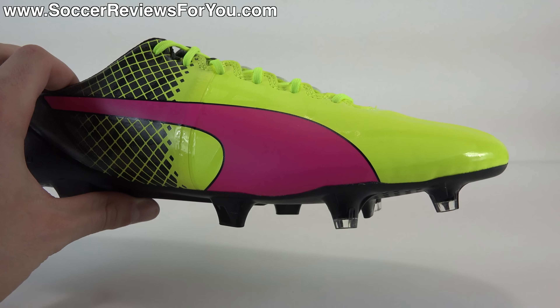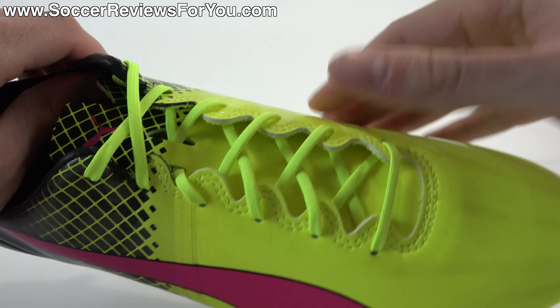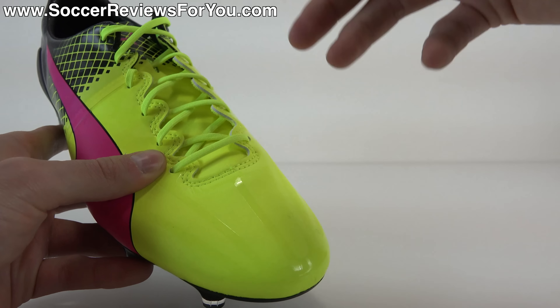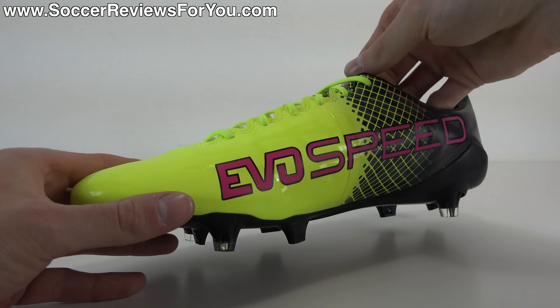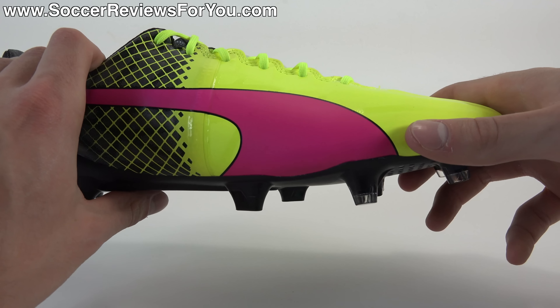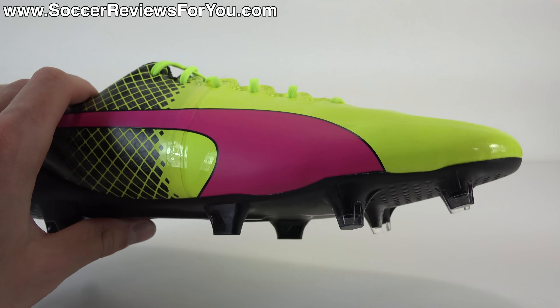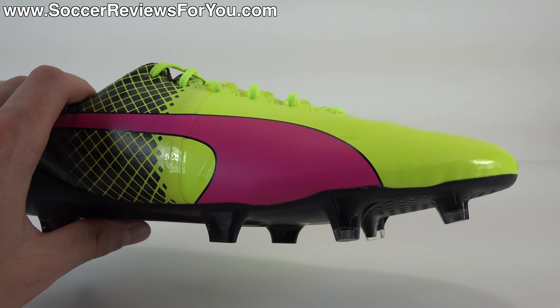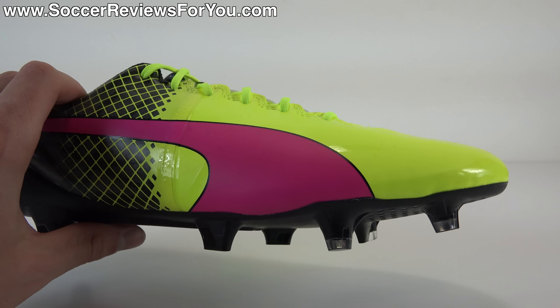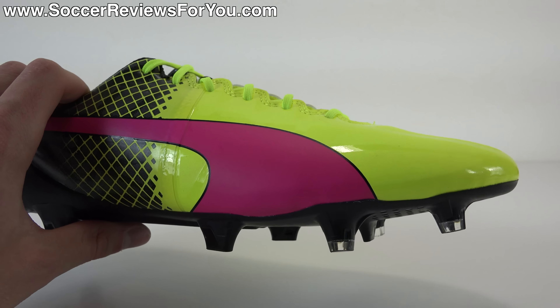As far as tech specs go, it does feature a microfiber upper that's been redesigned from the EvoSpeed 1.4, which I thought was really, really good. This does seem and feel a little bit thicker, but the softness is still there and it feels pretty similar to the EvoSpeed 1.4 — although the shape and fit is a little bit different. As far as touch is concerned, it's definitely not going to be as thin as something like the Nike Mercurial Vapor 10, but it's still going to provide that barefoot feel with a very slight amount of thickness that kind of takes the edge off when you make contact with the ball. So if you don't necessarily want that super thin feel but still want something relatively thin, this is definitely going to provide what you're looking for.